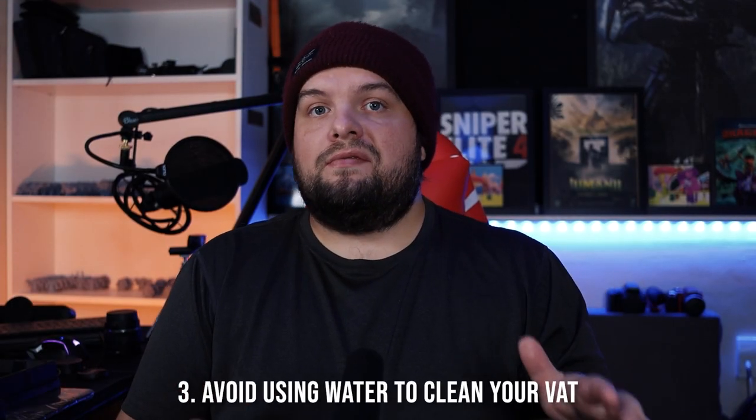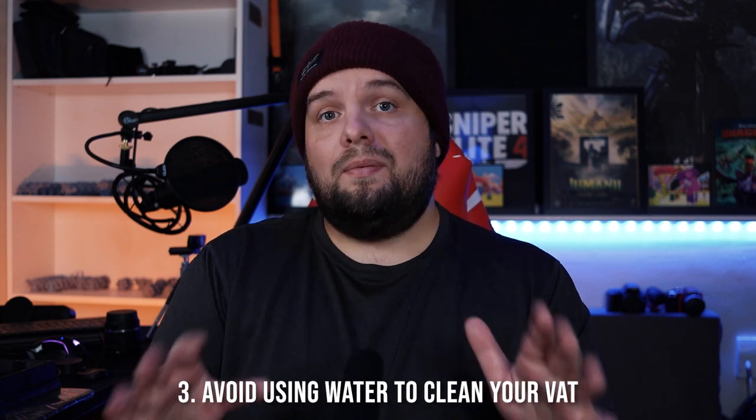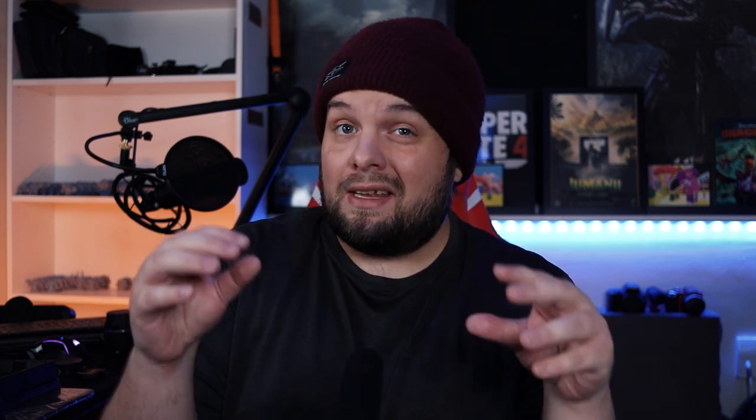Number three: I don't use water to clean out my vats — I use IPA. IPA is way more effective at breaking down resin, even water-washable ones. A lot of resin, unless cured, can react badly with water: some harden, some start to separate. If done on your FEP it's just not a good time — you're probably making life harder for yourself. So I use a little bit of IPA as well as some IPA wipes.